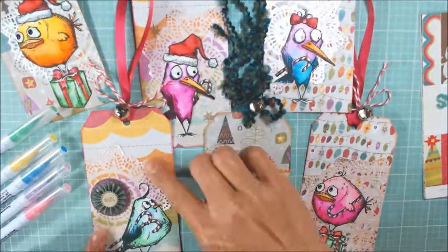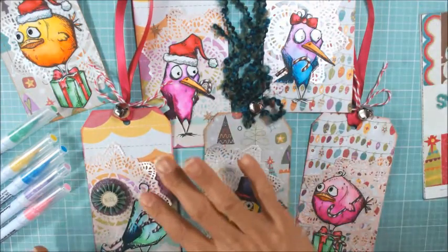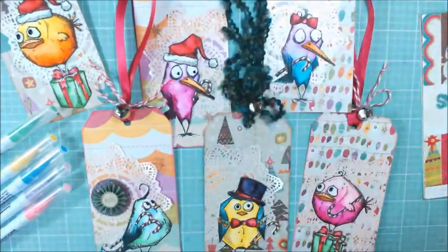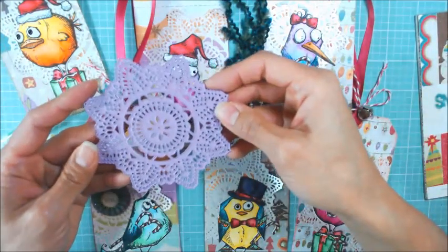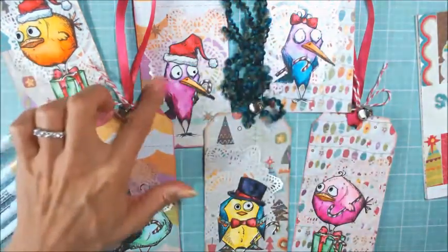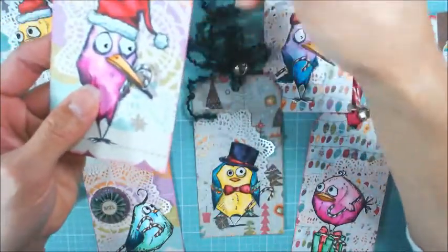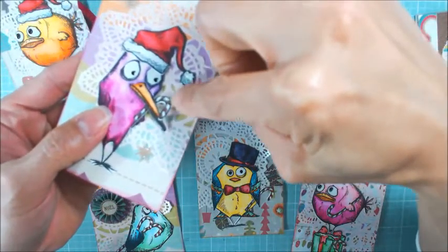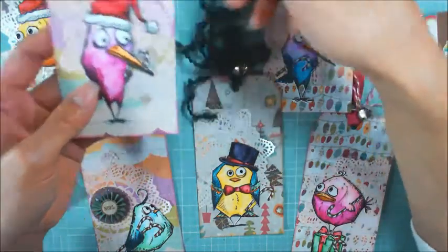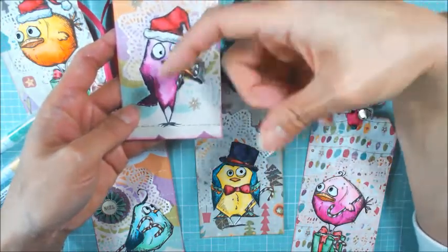I noticed that all the papers were so busy that I wanted a little bit of visual space to give some separation between the birds and the background papers. So I took my Prima pineapple doily die and I used some Shimmerz paper scraps in ivory and pale pink and die cut all of those out. The only time-consuming part was making sure all the little die cut pieces — all those tiny holes — were brushed out, but I think that really helped make the birds pop forward.